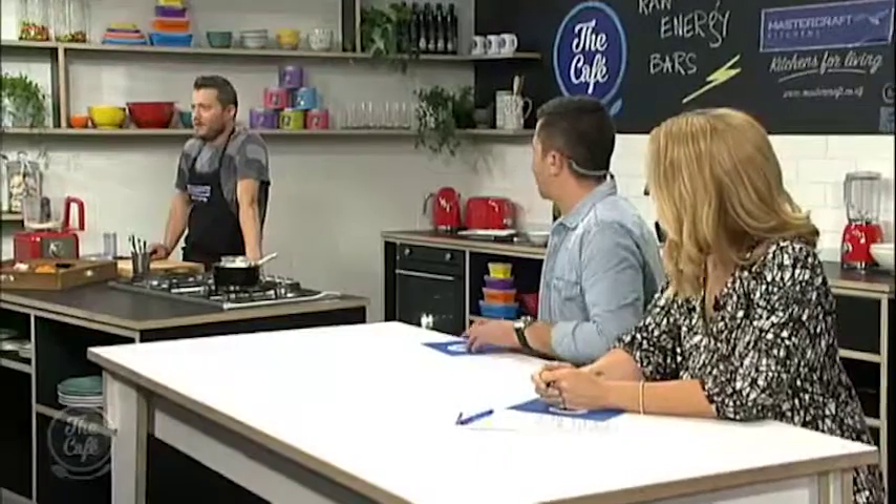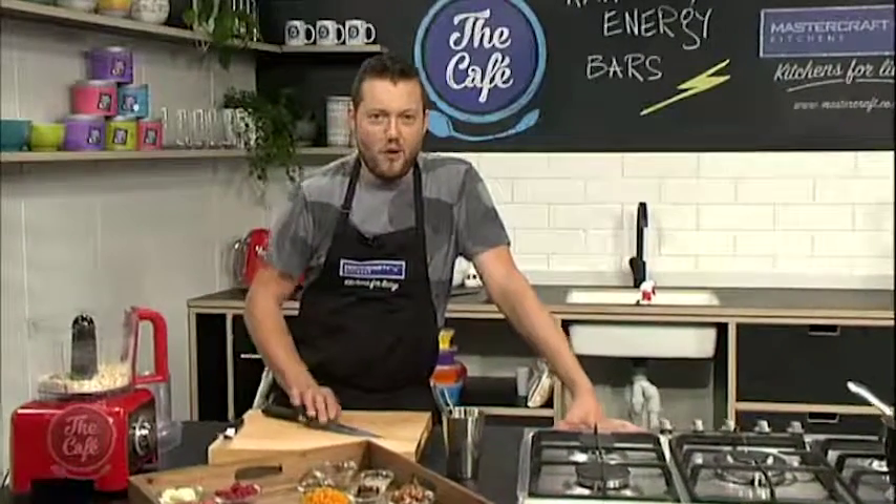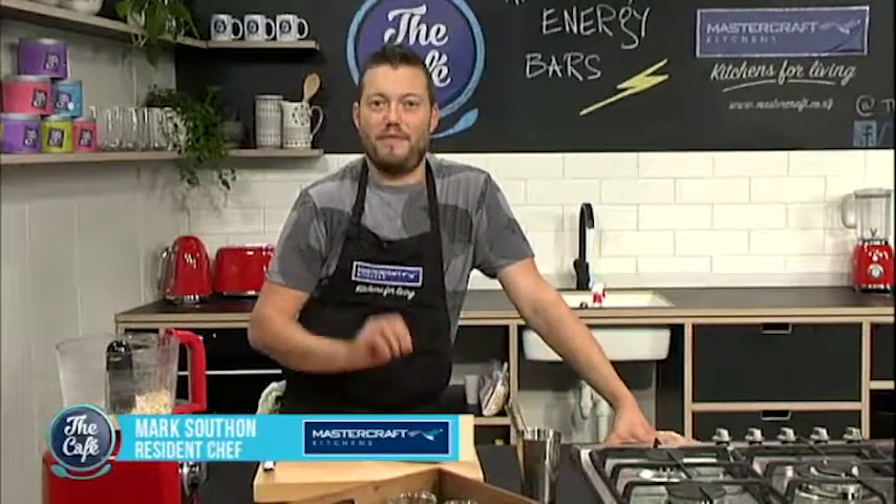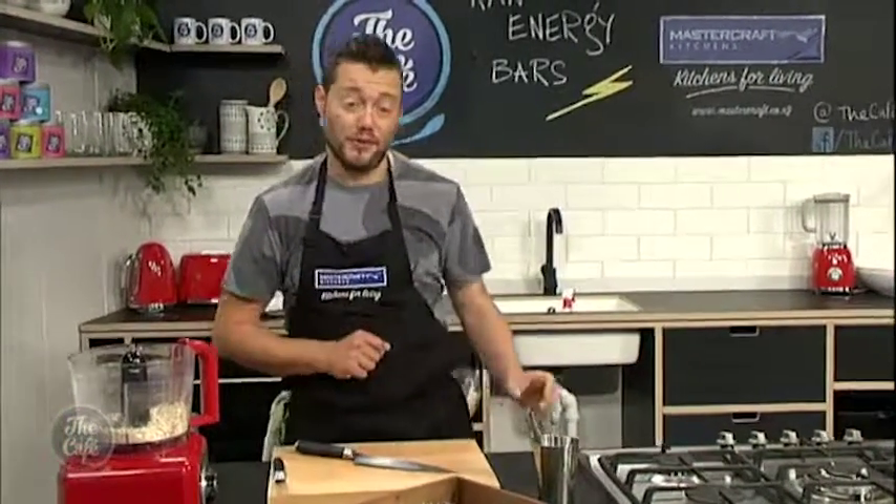Now let's go over to the Mastercraft kitchen — it looks like Mark is getting very energetic this morning. What is going on, Mark? We are doing raw energy bars today, so no cooking involved, really simple, and a great one for the kids to do at home and put in packed lunches as well.